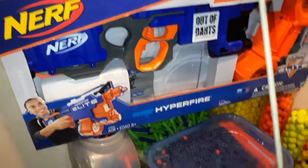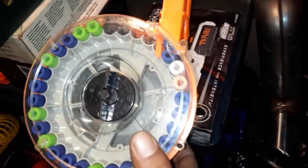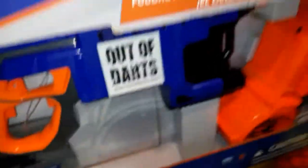I've got a drum here loaded up with an assortment of darts — waffles, Elite Streamlines, and one old Streamline in there. I'll do a few over the chrony to see what it's hitting. I got this from Ross a while back for 31 bucks — came with two drums and 50 darts.